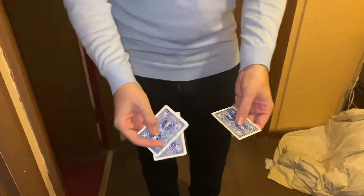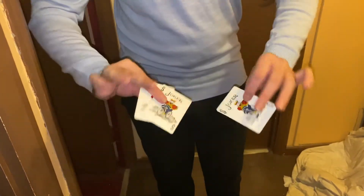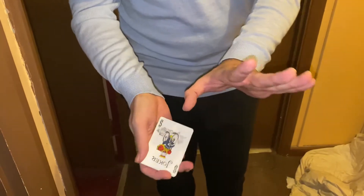I'll turn these over — where's the Queen? In that hand? You sure? I lied. You see, this is where you'd lose all your money. That's one, that's two, that's three. The Queen is actually in my pocket. And there you go.